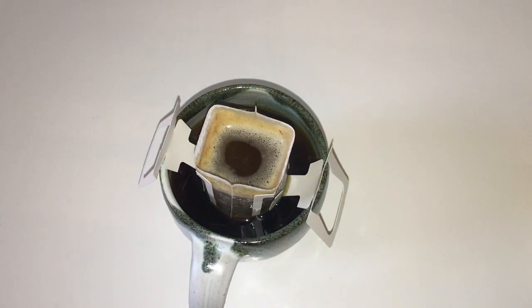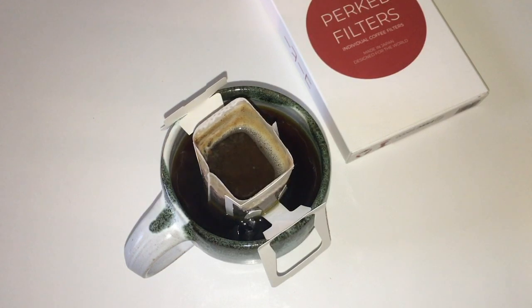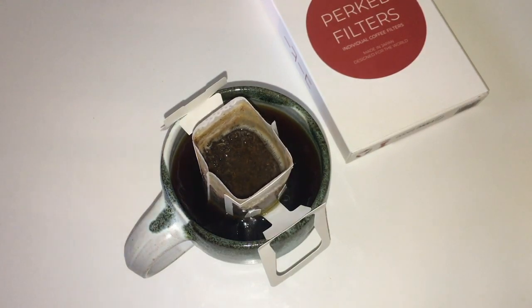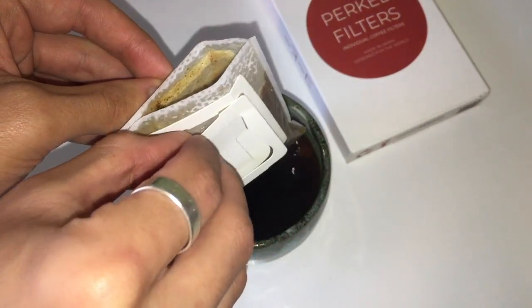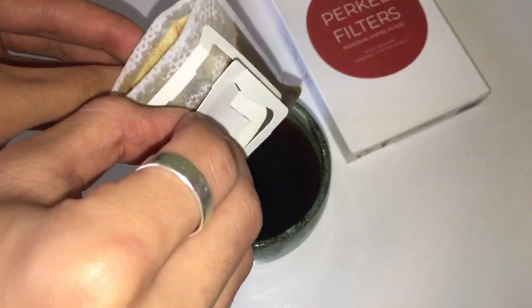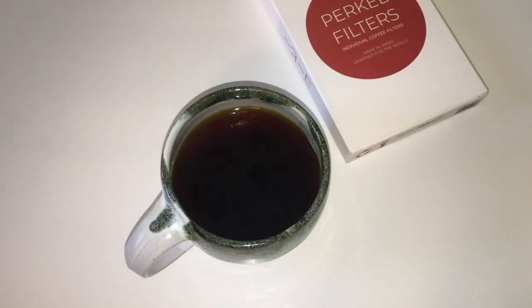Okay, just letting it drain down, and that's it. Very simple and easy to use. They come in a pack of 22. After you let the remaining water come down, you can simply just pop it up, make sure there's no water, let the last little drips drip down, and put it in the trash. You're ready to go.